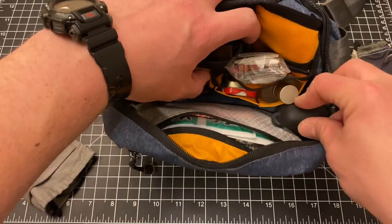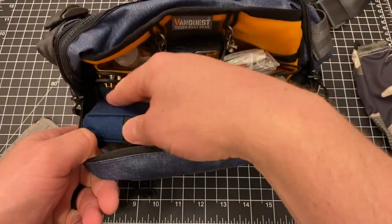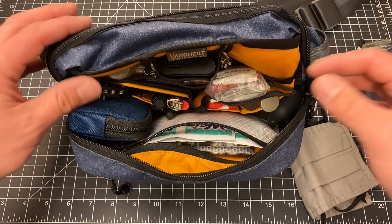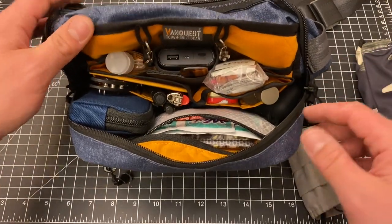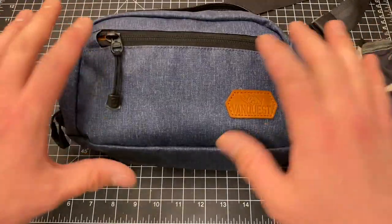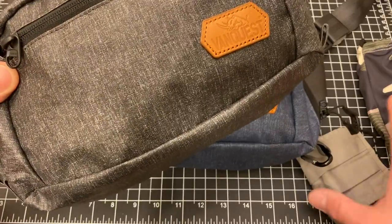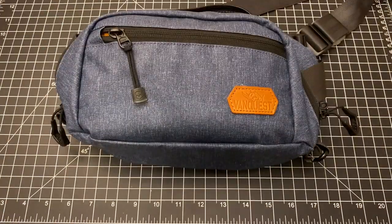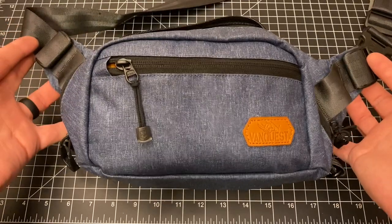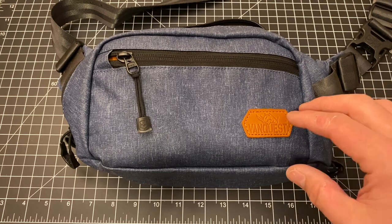I find the size to be perfect. You're not going to fit a giant water bottle in here, but for me the best way to describe my use for this is as a man purse — the same kind of stuff my wife would carry in her purse. I find that the VanQuest Dendrite does a phenomenal job in that capacity. I really like the blue and gray colors because they're not so in your face — there's nothing tactical about this bag, and frankly when you're wearing a fanny pack style bag on your waist or across your chest, that's kind of a good thing.